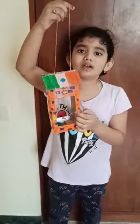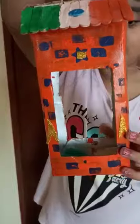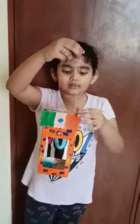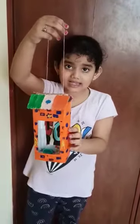I have made this bird feeder with a milk carton and I have painted the roof with tricolor like a red flag, and I have painted this with acrylic color.